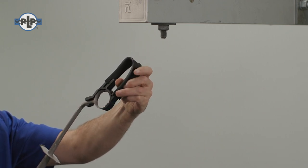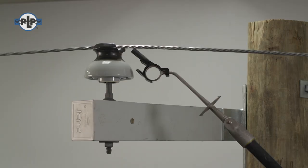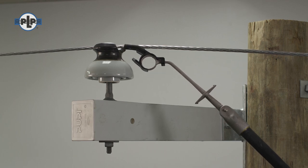With preparation complete, we can now install the tube onto the conductor. Orient the tool with the single finger side toward the insulator.